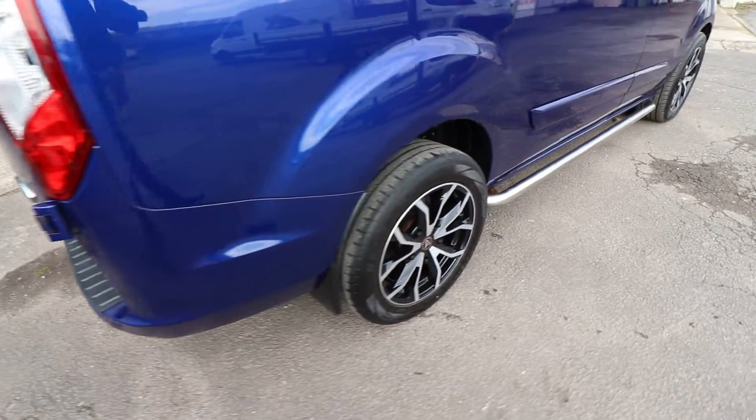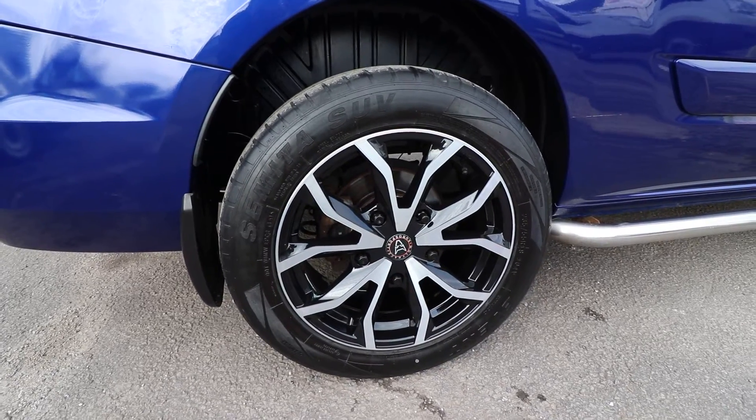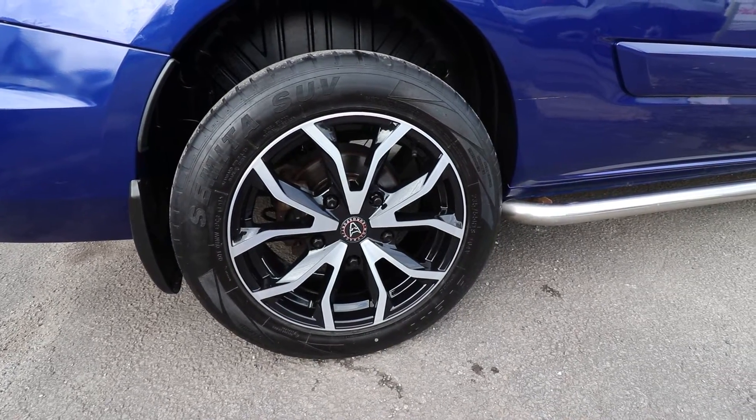These alloys — these are the Wolf Race 18-inch Assassin alloy wheels. These have just been freshly refurbished, so we've got no marks or corrosion or anything on these.